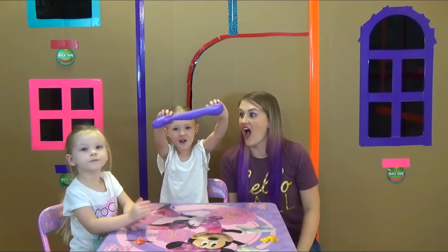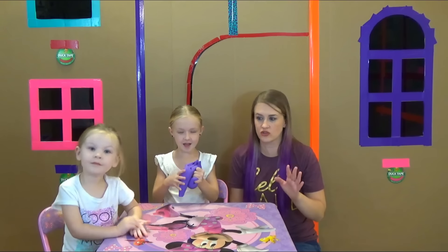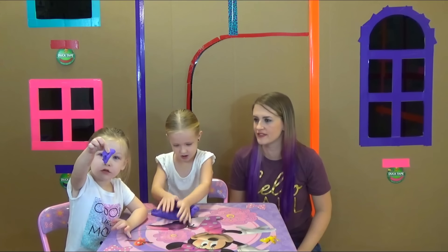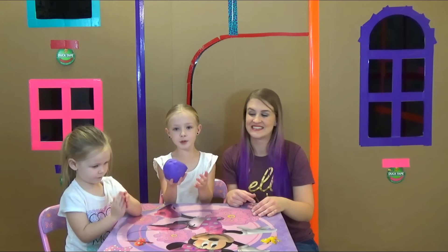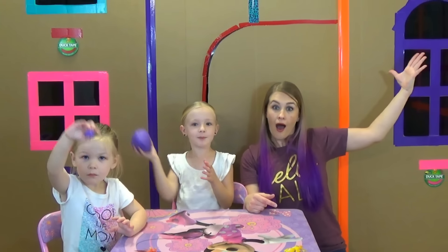Guys, this is so easy to make. Oh yeah! Mom, did you like it? I did — it turned out so good. So soft! I hope you like watching me make play-doh slime outside my giant box fort.